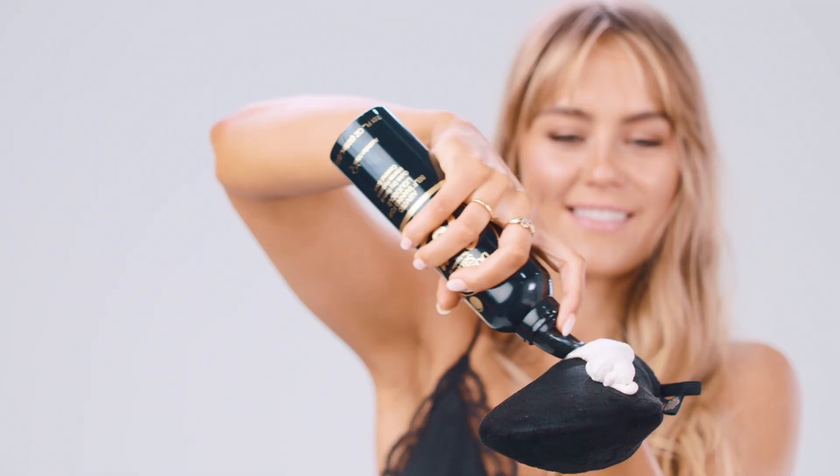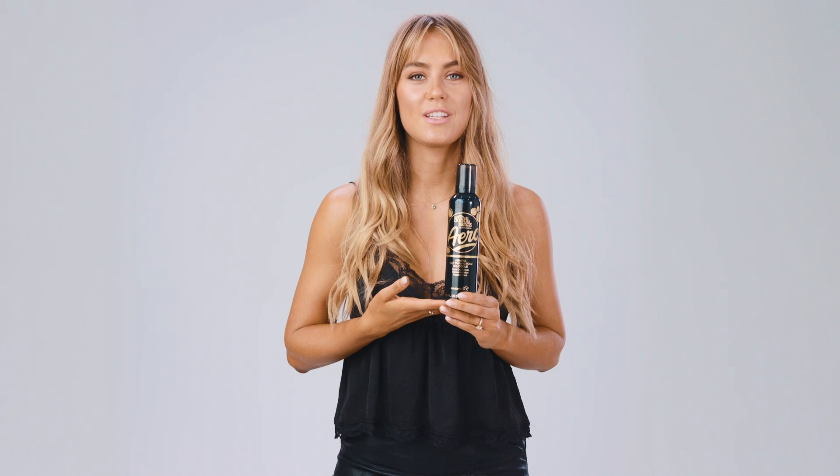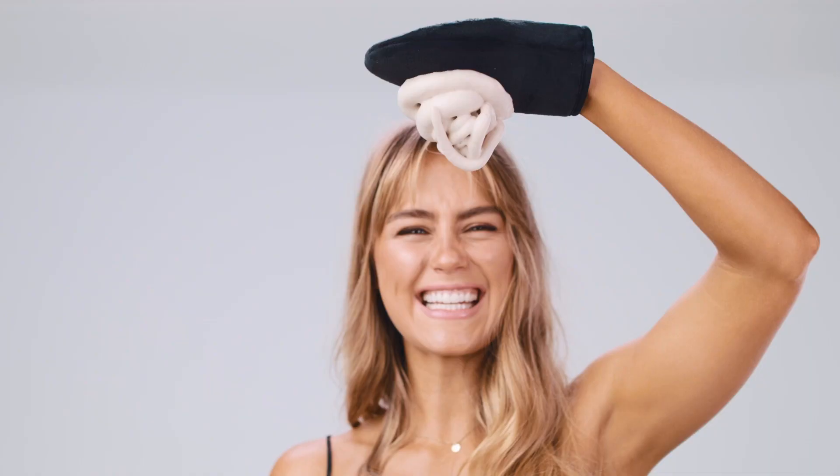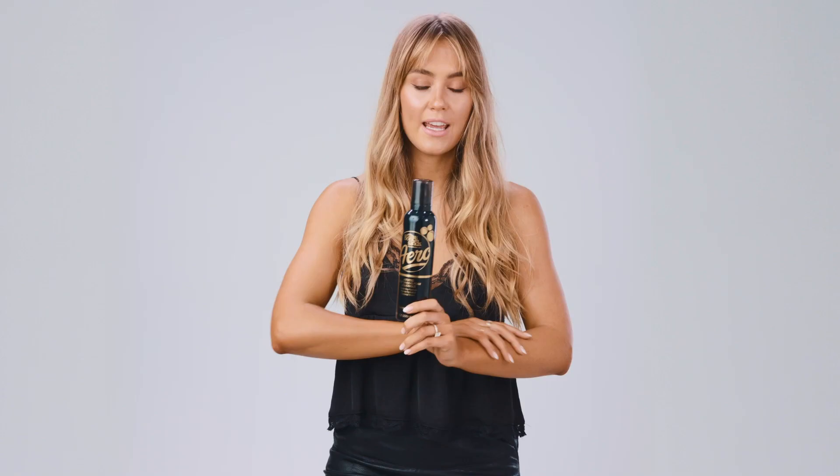Last but certainly not least is probably my favorite out of the Liquid Gold family, which is the Aero Liquid Gold. It's an aerated formula, which means it's really lightweight on the skin, super quick drying, and it lasts up to 10 days. And just an extra little Liquid Gold tip — if you're a massive fan of the color but you also like getting a spray tan, we actually have a salon solution that you can buy.